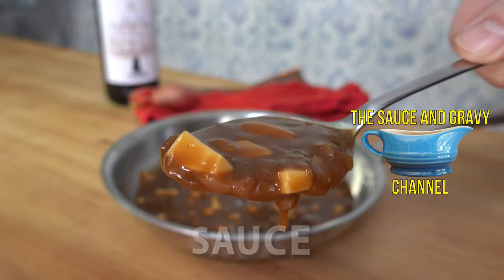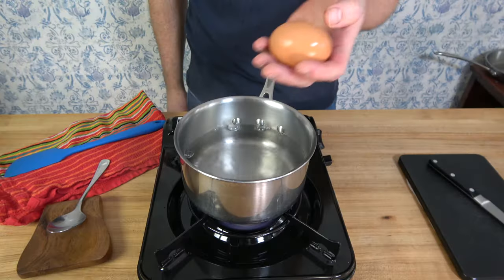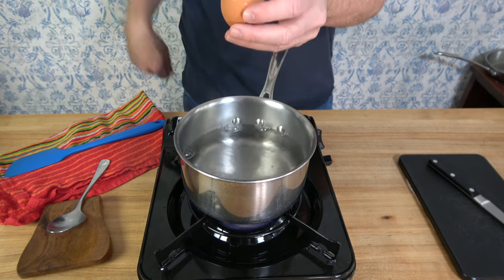It's extremely easy to make and goes well with roasted, braised, fried, or sautéed meats. It really goes pretty much with anything — chicken, beef, pork, lamb, game, you name it.